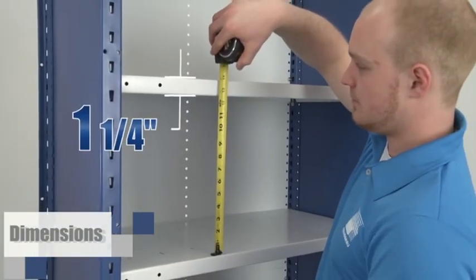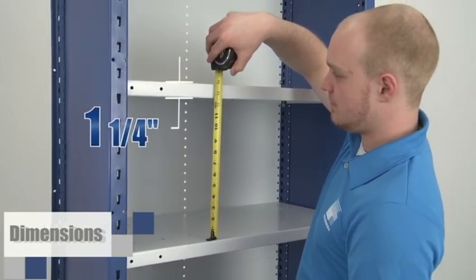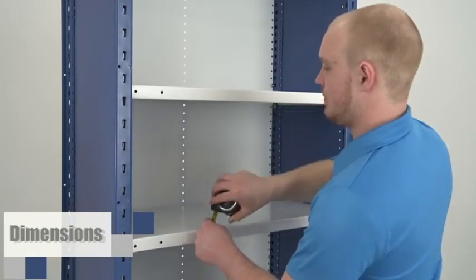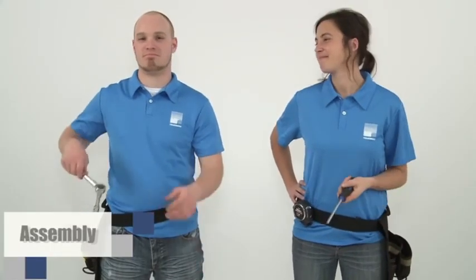It is important to mention that the SH-20 shelf is one and a quarter inch thick. This measurement may be needed to calculate the shelf spacing. Now you're ready to move on to the assembly steps.